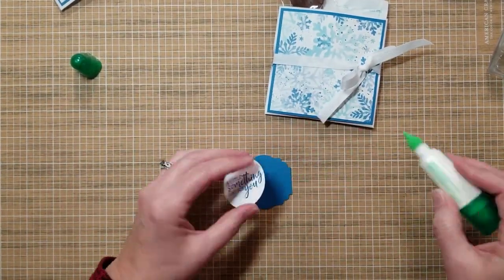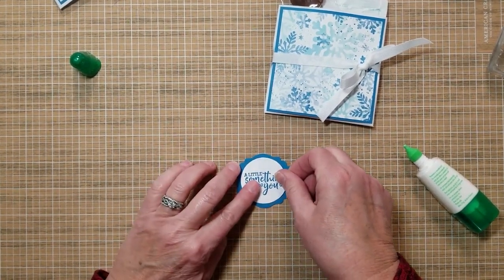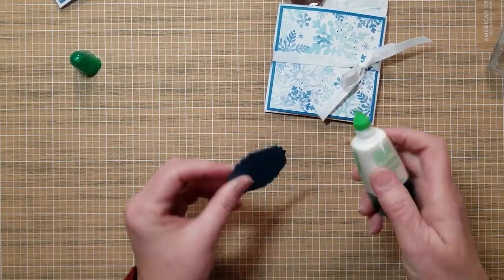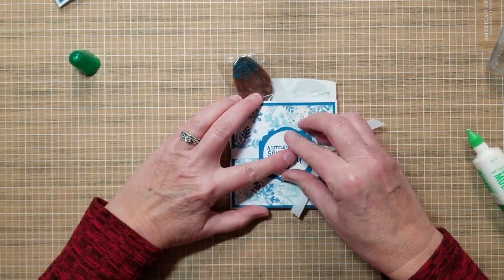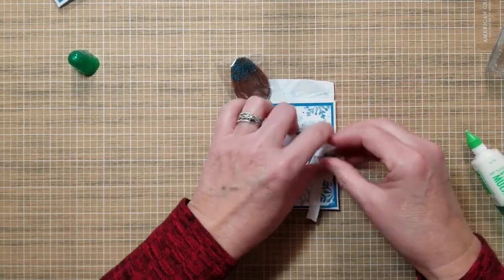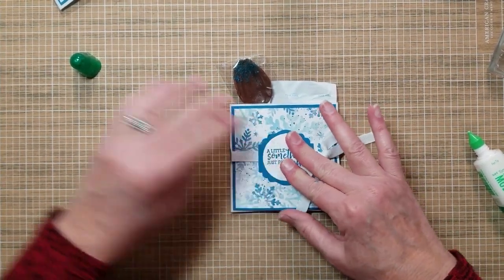We got our saying here — add glue to the top and bottom. And there we have two hot cocoa packets done in I don't know, five or six minutes. Not too much effort at all!